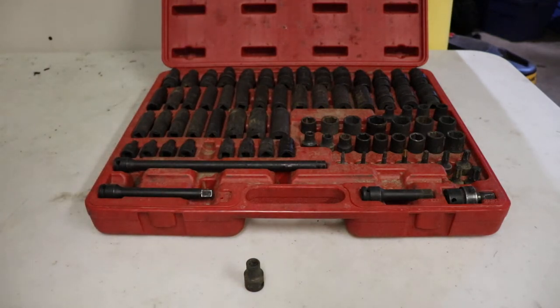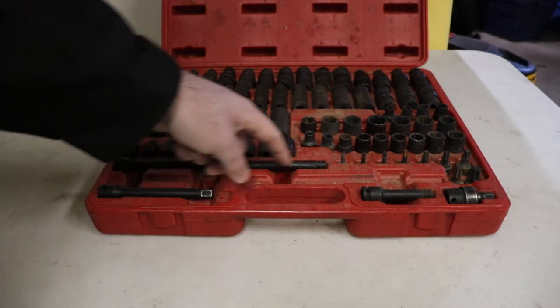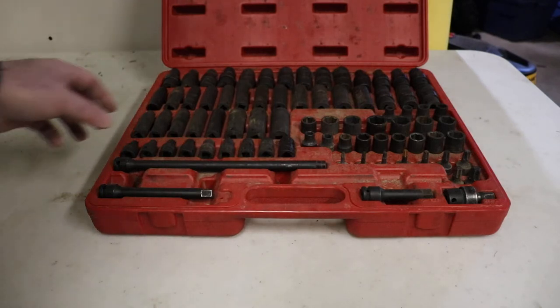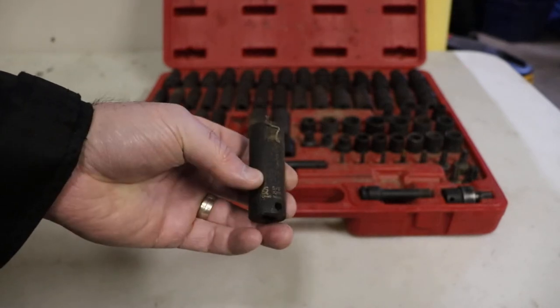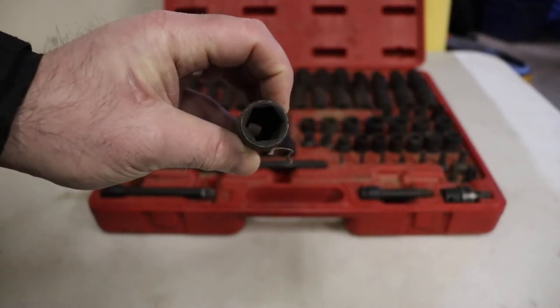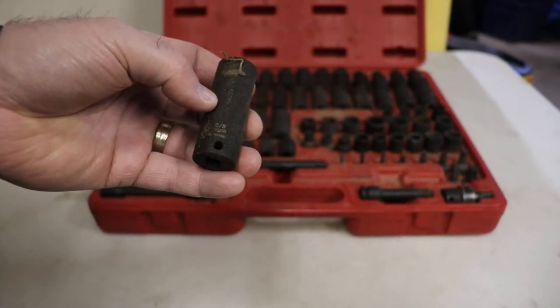Generally you grab the socket set, take it to wherever you're working, and you can get by with everything that's in here. There is a long extension that's supposed to be here that I bent — I was using it to jack something up and put a few tons on it, so that's not really Sinex's fault. The flutes inside the socket don't go all the way to the bottom but they go down a fairly significant distance, which is handy so you can bottom out the socket.